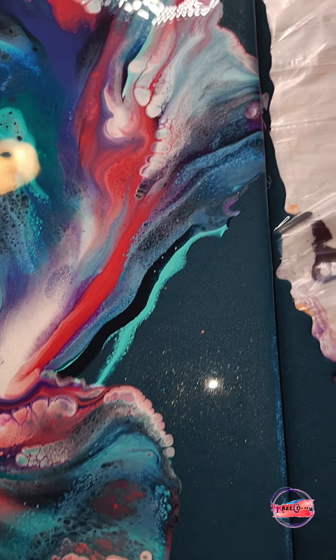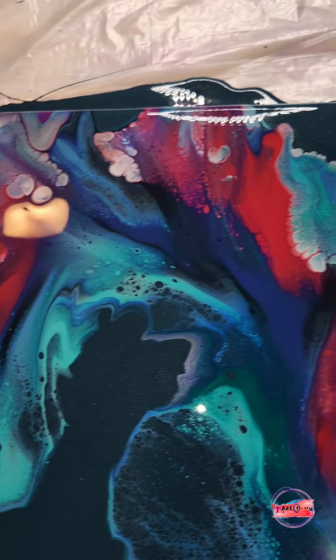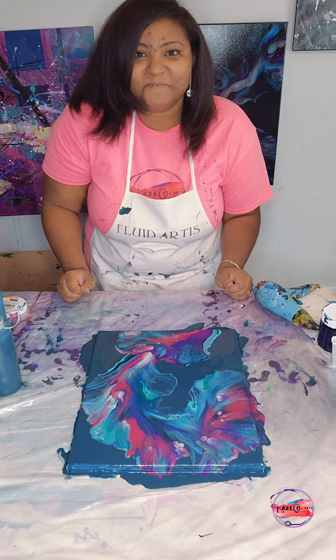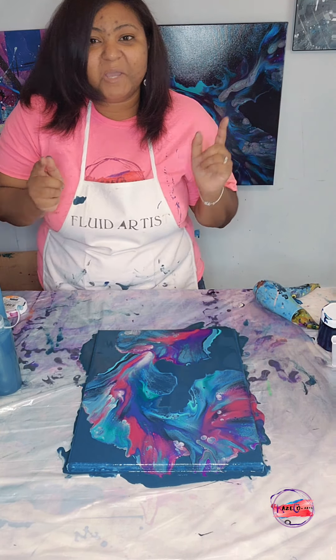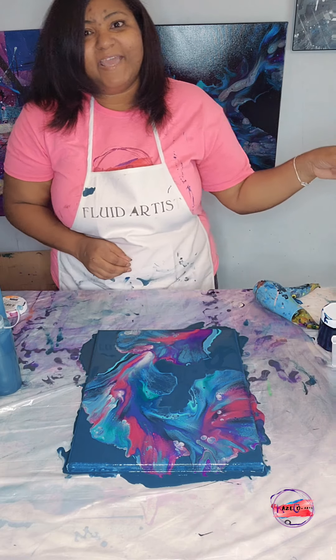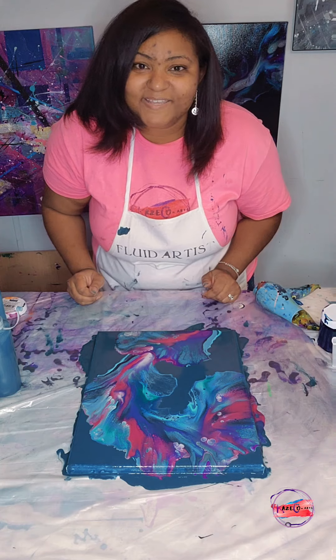You guys can see that shimmer in there from the 24-karat gold added into this black and turquoise base, and this turned out absolutely gorgeous. I would like to thank you guys again for joining me in this acrylic pour video, going along with the series using the same beautiful colors in this painting and the other painting we created just yesterday.